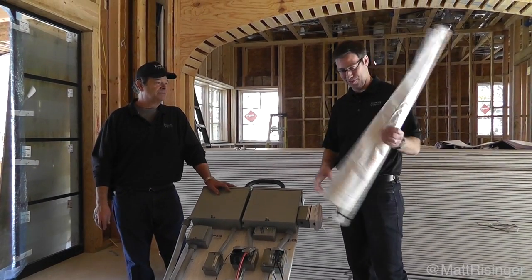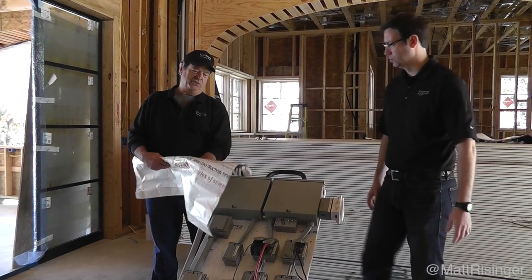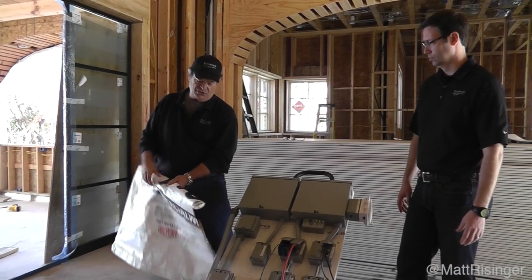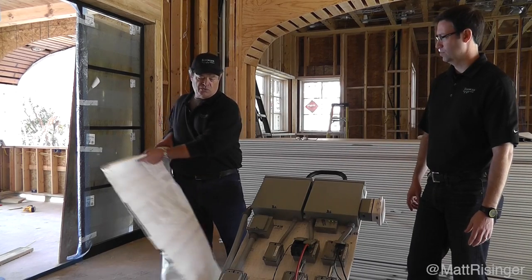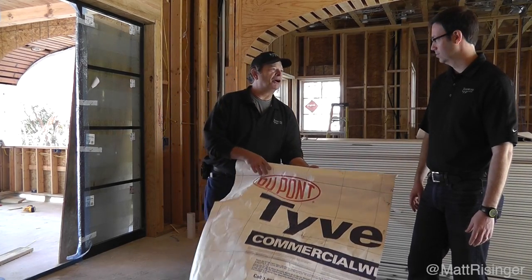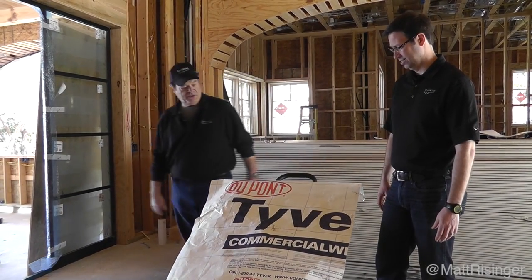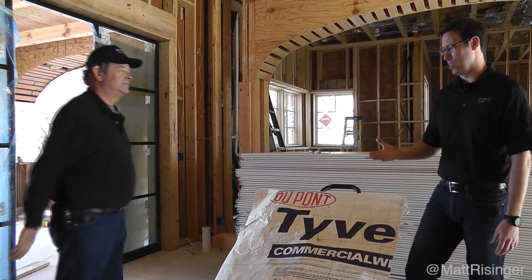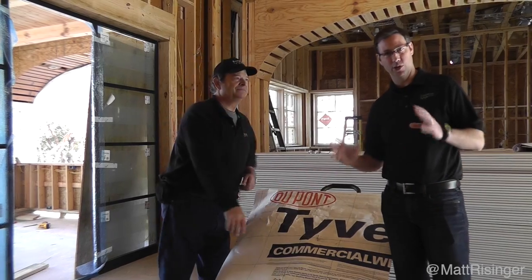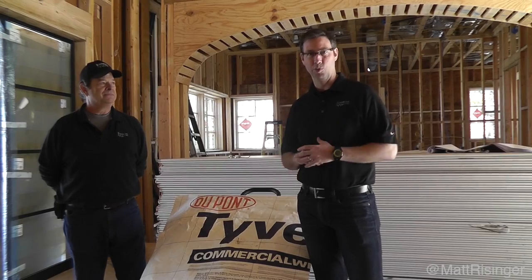One last cool thing that Tim thought of at the very end: just as an extra layer of protection, we took some commercial-grade Tyvek that we'd used on the job and made a little rain or drywall mud protection cover that just slips in the back and lays over it. That way we can roll it up or take it down if we need to. Amazing job, Tim. I'll post some photos on my blog, so if you need more pictures and some diagrams to see how we did this and build one of your own, check out my blog at mattreisinger.com.